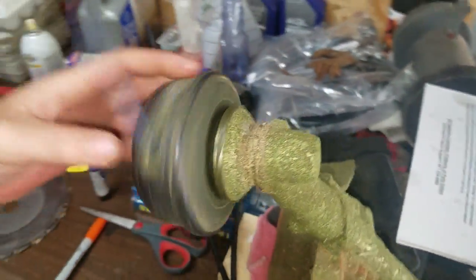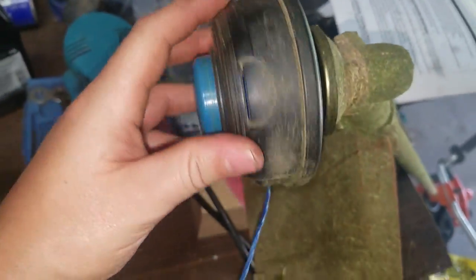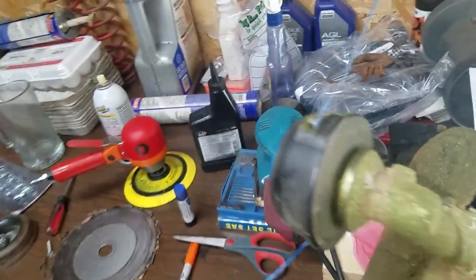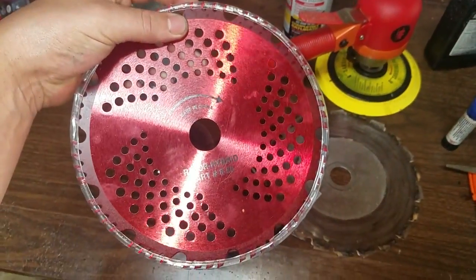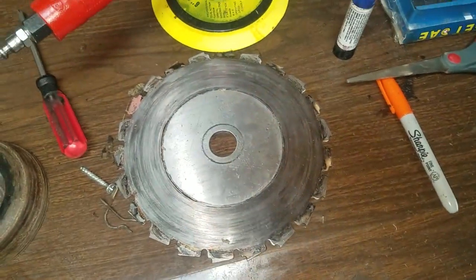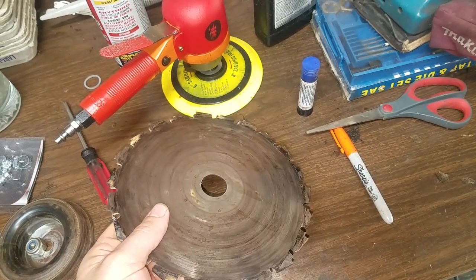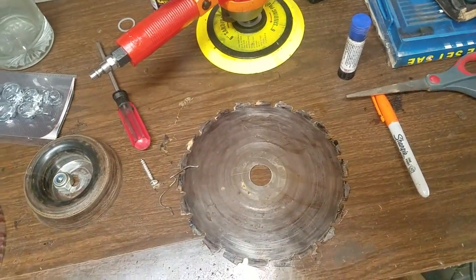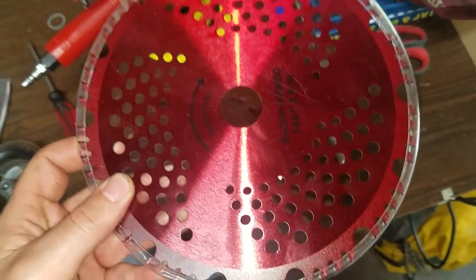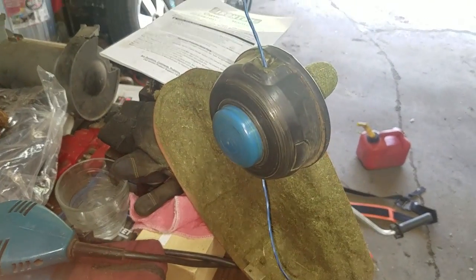Hello everybody out there in YouTube land. Today I'm going to be showing you how to change from the string attachment to the brush cutter blade. I'm going to be using the Renegade Razor hybrid blade — this is the Husqvarna brush cutter blade, and this is a carbide one.